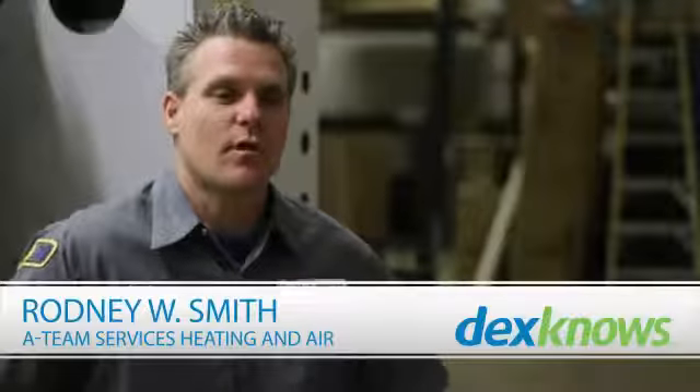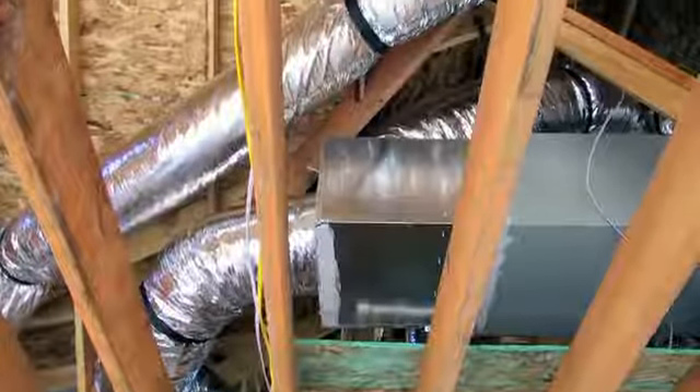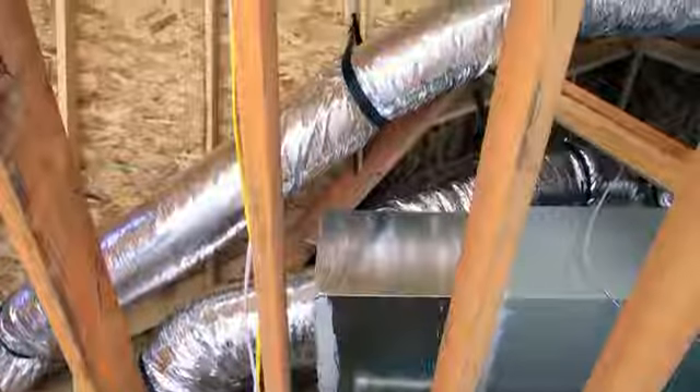Several things that we do to check your ductwork is that we can actually take cameras. Cameras can actually go inside your ductwork so we can see if any of the ductwork has actually come apart or if it's actually dirty. A couple of things you want to make sure of with your ventilation is that you have no air gaps and none of the ducts have come off.